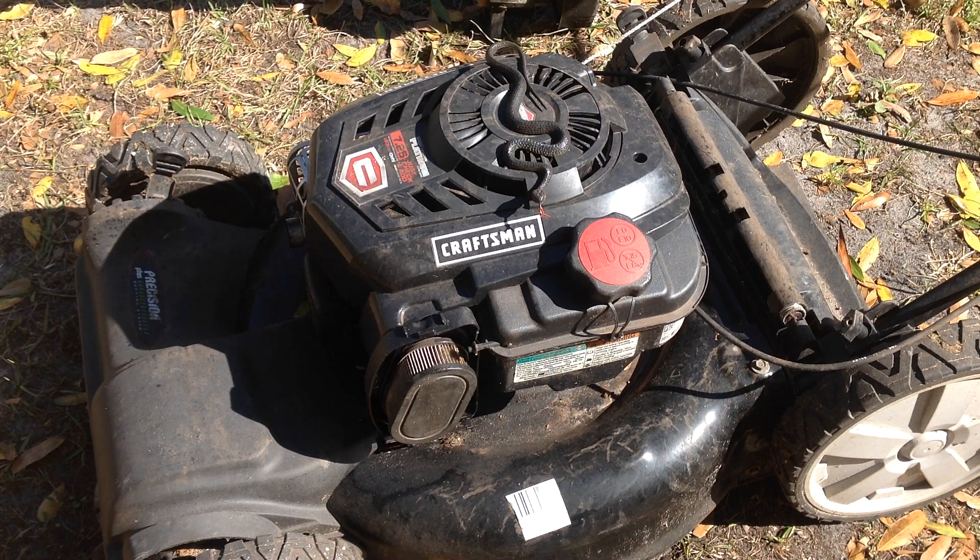Kids and cadets, welcome back to Tommy Time. Thanks for coming out. I had picked this Craftsman Platinum 725 up this week for free. I had seen Henry the homeowner putting stuff to the curb — he had put a Ryobi weed whacker out, some broken garden hose and other various things from his shed. This is the last thing he pushed out, so I stopped and snatched it up.